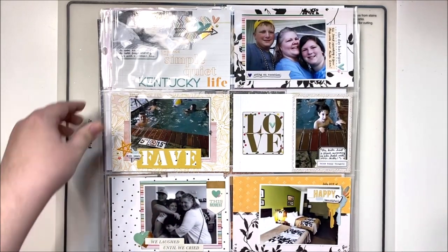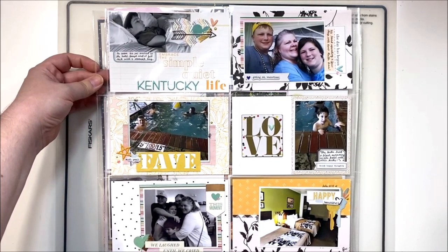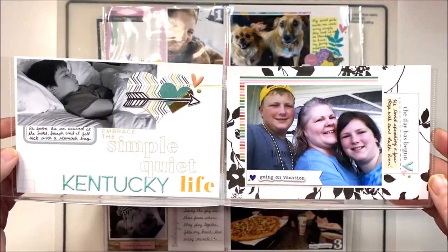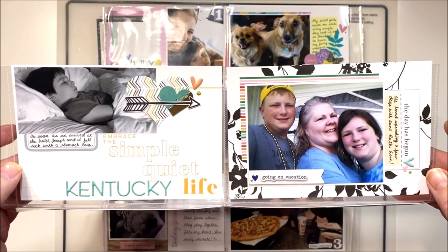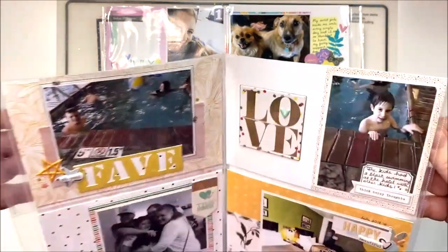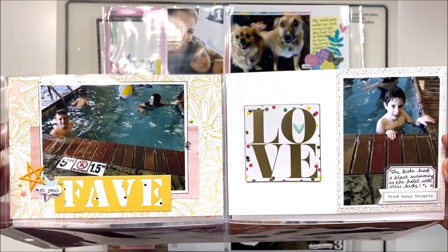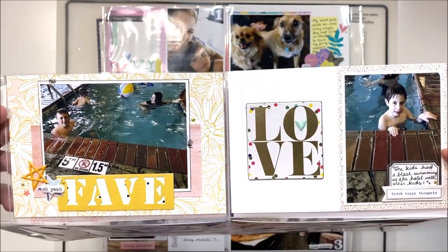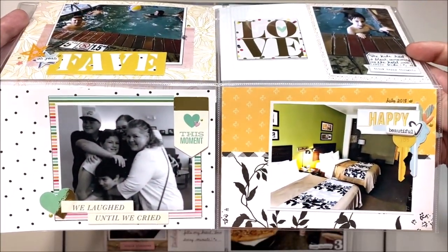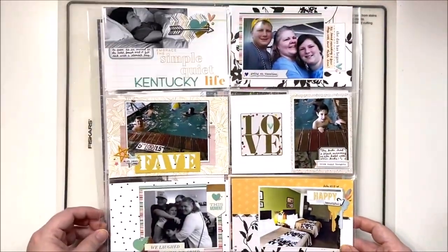Then we have a couple of pocket pages using my stash kit — our trip to Kentucky. I didn't end up doing any of these on camera this month. I just ran out of time, happily scrapping away making videos, and then realized I had filled up my entire month on the channel and decided to get some pocket pages done off camera. That's okay too. Just a lot of really fun bright colors on this one which I think matches the photos quite nicely.